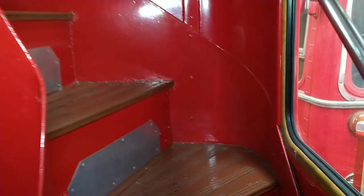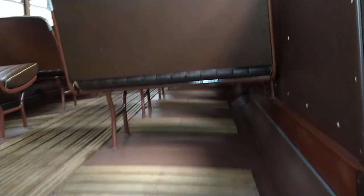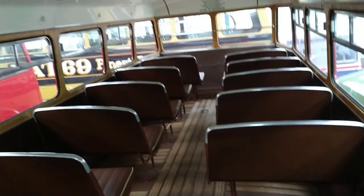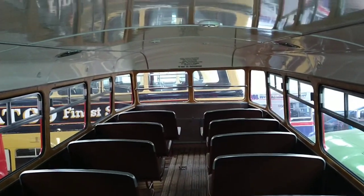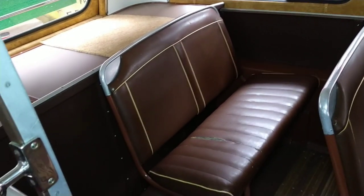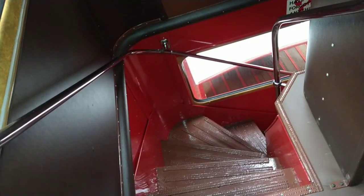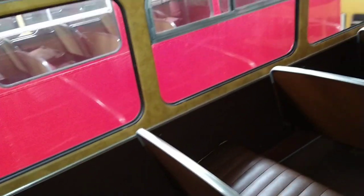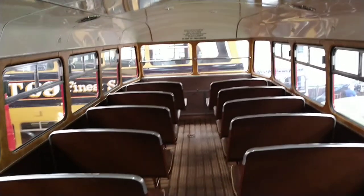Here we go up the stairs. The stairs sort of bend round. Here we are on the upper deck — it's a little bit low. I can't stand straight. But this is a beautiful bus. Let's start from the back. That's your back seats. That's the steps we just came up, with the chrome handrail. Now we're going to pan round and show you the roof — it sort of curves on the sides. And let's move forward.